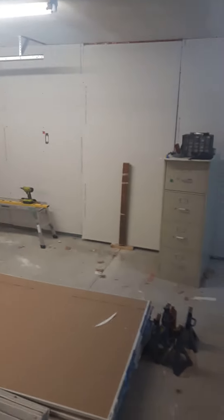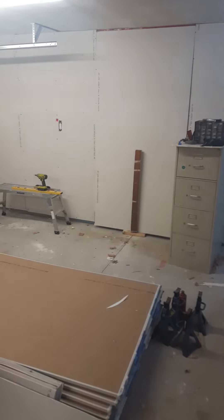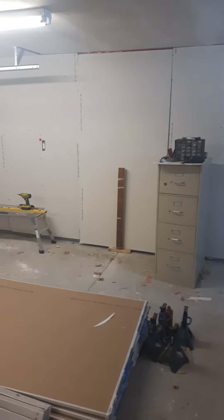G'day YouTube, I've got a drywall hack. I don't know if I'm the first one to come up with this, but I'm doing some drywall in my garage and I came up with this today.